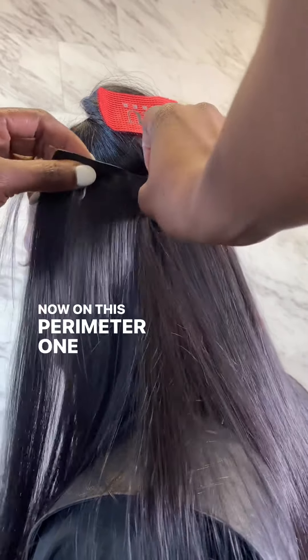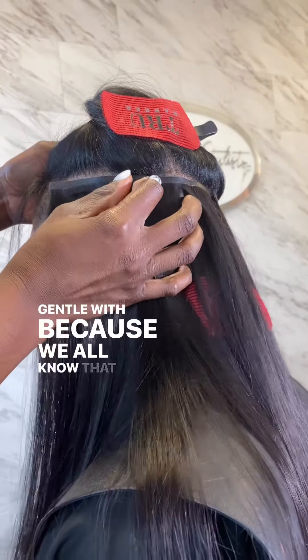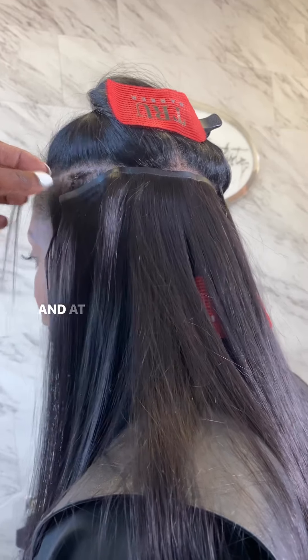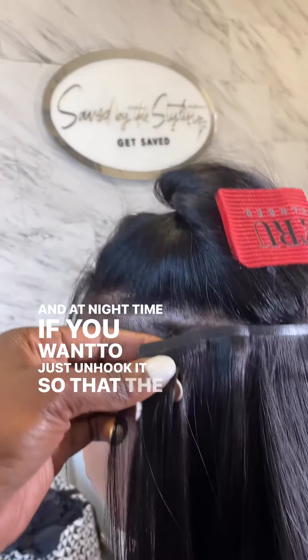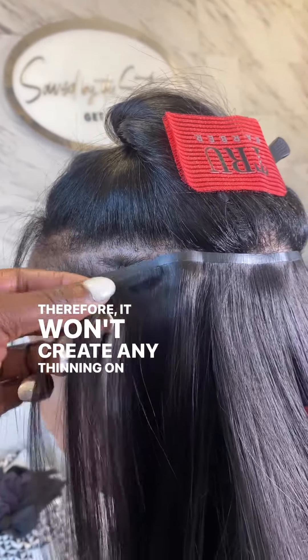Now, on this perimeter one, guys, pay close attention because this is the one that you want to make sure you're most gentle with — because we all know that the edges are the first thing to go and the hardest thing to grow back. And at nighttime, if you want to just unhook it so that the tension can remain low, therefore it won't create any thinning on the edges.